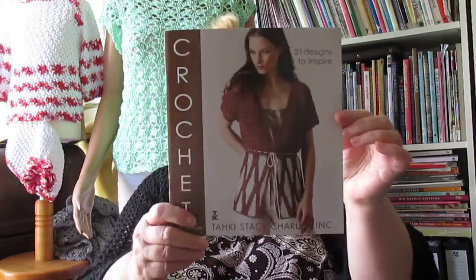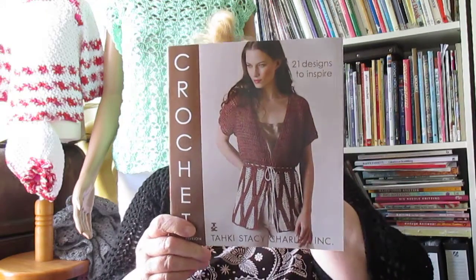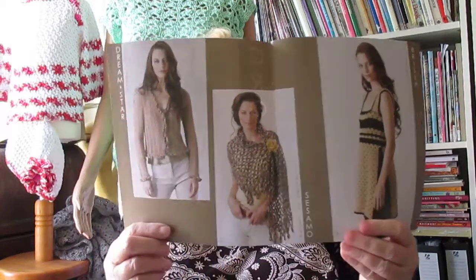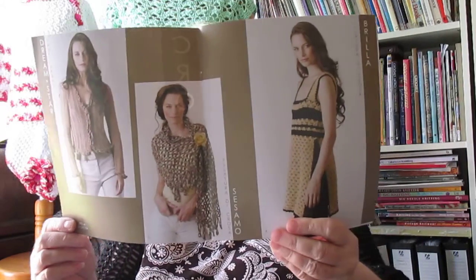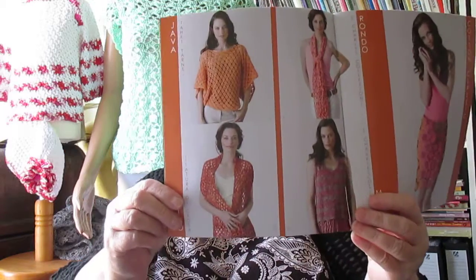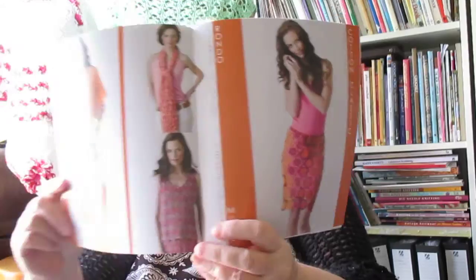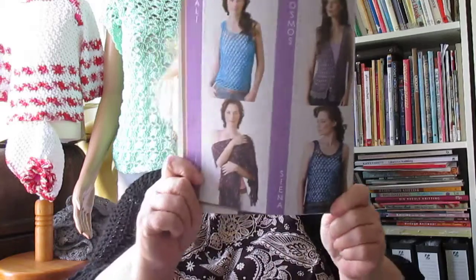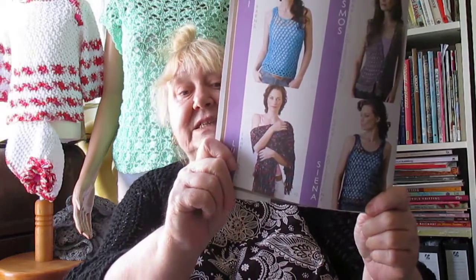I also bought some Tacky Stacy Charles patterns — it cost me a lot because they came from America. I can never get these patterns in the UK. I think I'm okay showing you the photos as long as I don't show any instructions. There are three different ones here — some openwork ones, a skirt, an openwork top I quite like, a scarf that could be quite nice, and some waistcoats or vests.